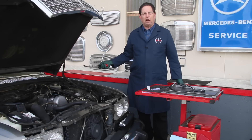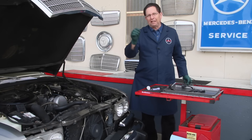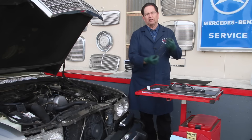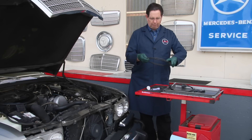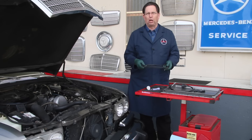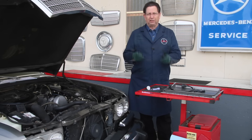Installing that grommet into the firewall is a two-man job. If you plan to replace the hood cable in your older Mercedes-Benz, you might want to check out the resources I have available on my website — I'll put some links in the description below. But I want to warn you: do not neglect a hard-opening or stiff-moving hood release cable.